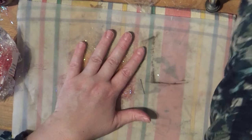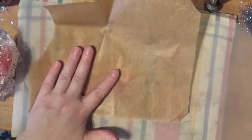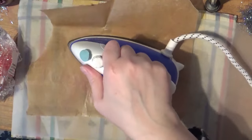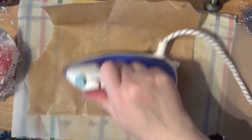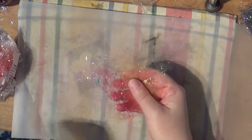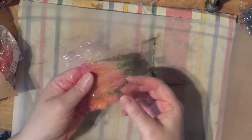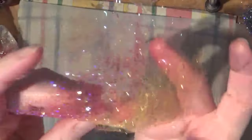Then you get another piece of baking parchment or greaseproof paper and you can iron it with your iron. I've got this set at silk at the moment, and I've quickly ironed that and you can see that already it has set. Now that's a very fine web.